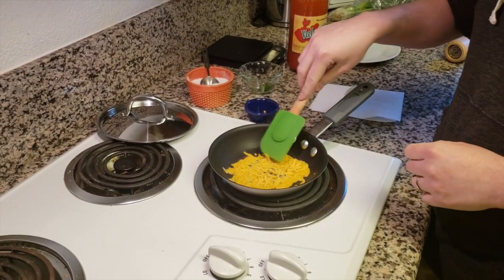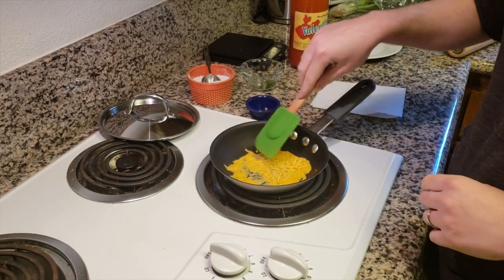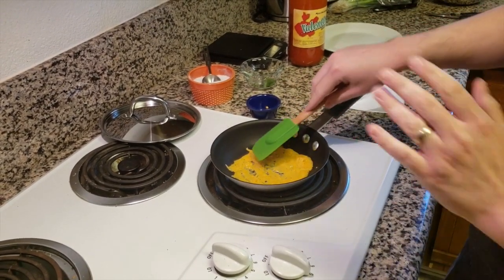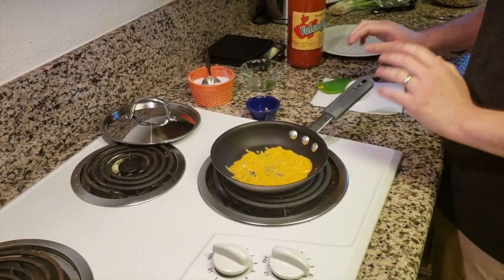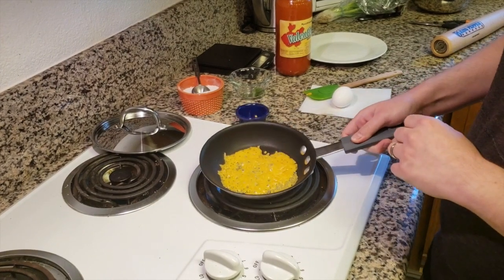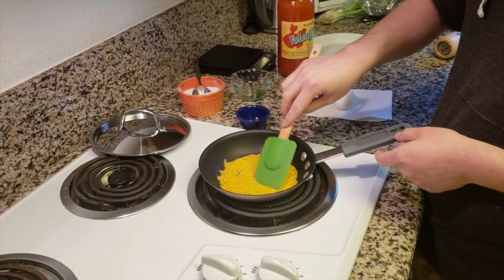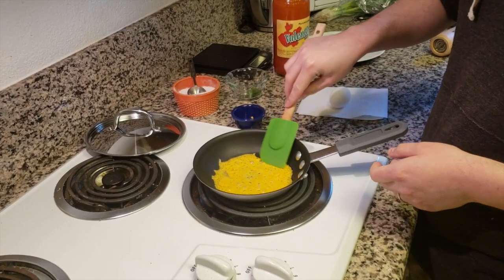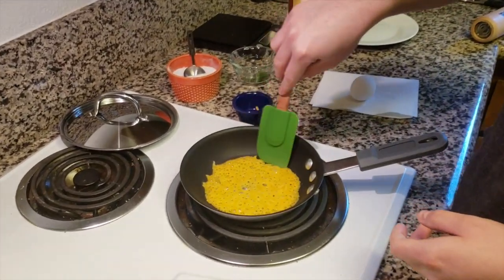Let the cheese brown a little bit, make sure we spread it out. There's enough oil in the cheese, so we don't need to worry about adding butter, any oil, any pan spray — nothing. There's enough oil in the cheese. You can see how it's melting pretty good. I want to let it get a little bit more. You want it to start browning a little bit on the edge. Just spread it out so it covers the bottom of the pan.